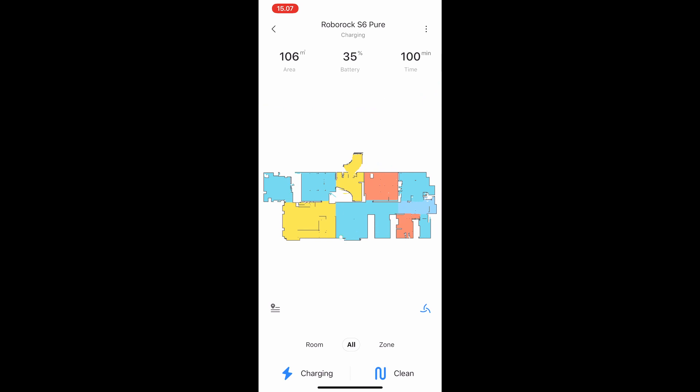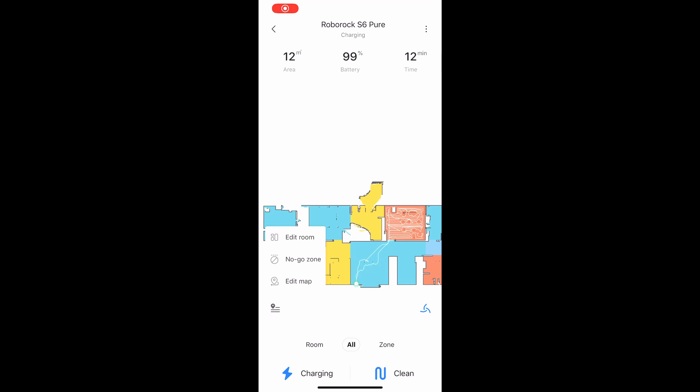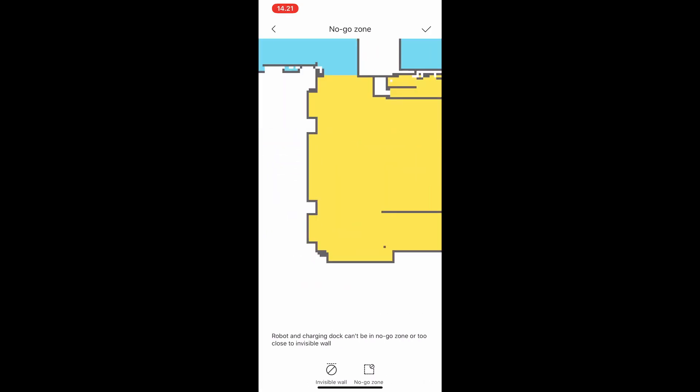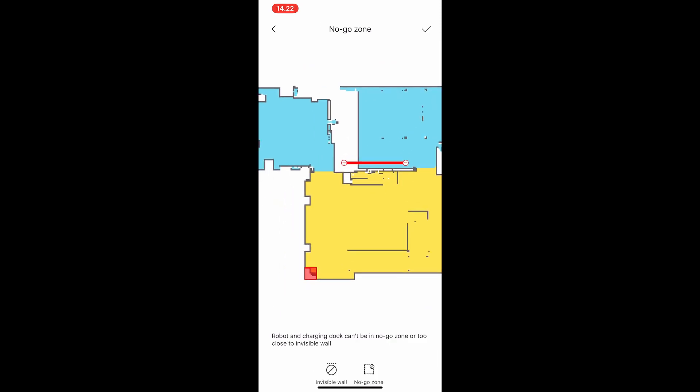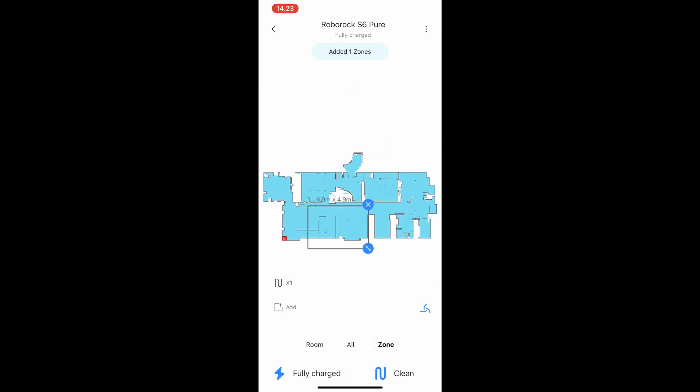Once finished, you see different colors showing the different rooms and you're pretty much done. You also have the feature to set a no-go zone, which ensures the vacuum will never run in that specific area. You can also create a virtual wall — a line it will never cross. And like in the normal app, you can create spot zones where you want it to run, and you can add as many as you want.